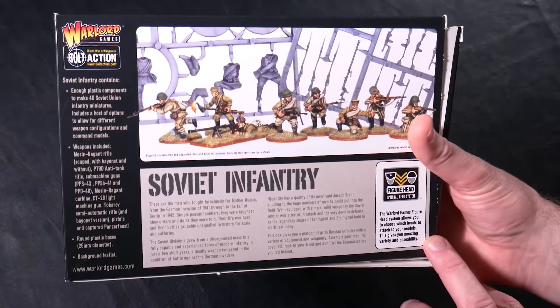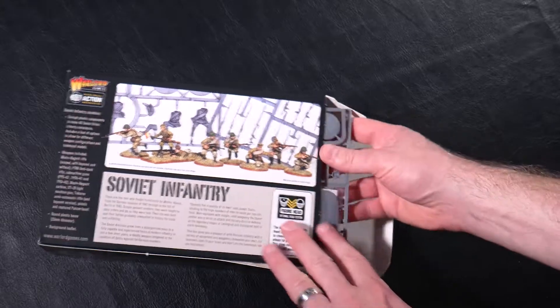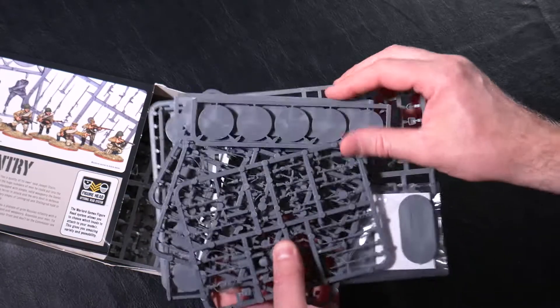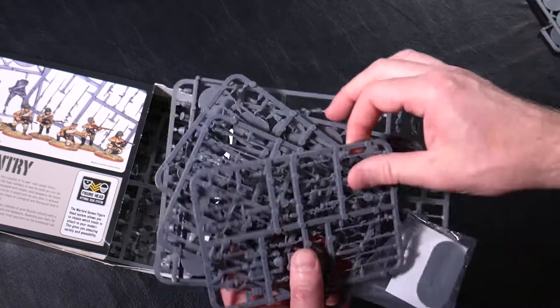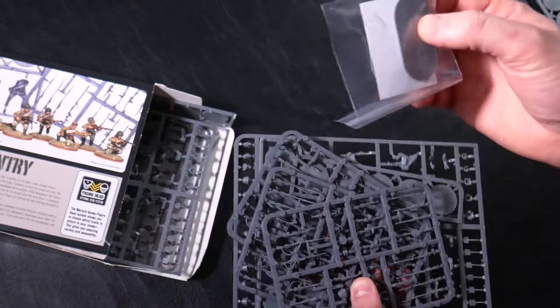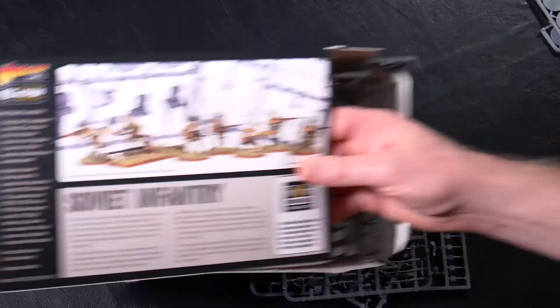It also mentions multiple heads and figurines, so let's go ahead and take a look at the sprues. We've got round bases for the minis, and also several larger bases for the anti-tank rifle teams, as you can see from the picture of the figure with the anti-tank rifle.